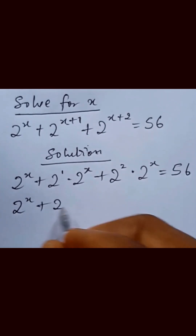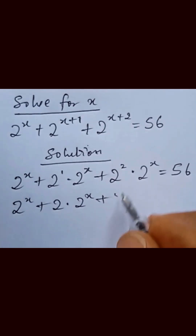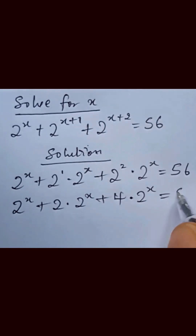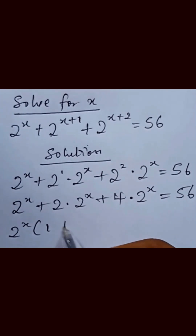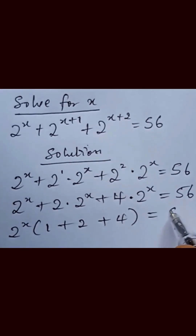From here we can write this as 2 raised to power x, plus 2 multiplied by 2^x, plus 4 multiplied by 2 raised to power x, equal to 56. We can factor out 2 raised to power x, giving us 2^x into brackets 1 plus 2 plus 4, equal to 56.